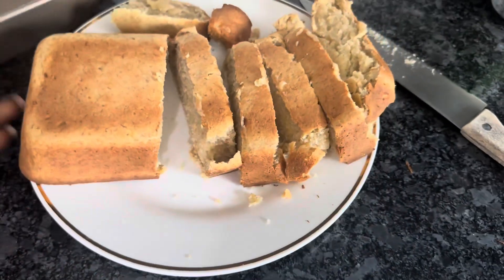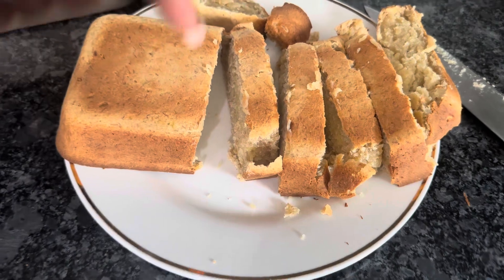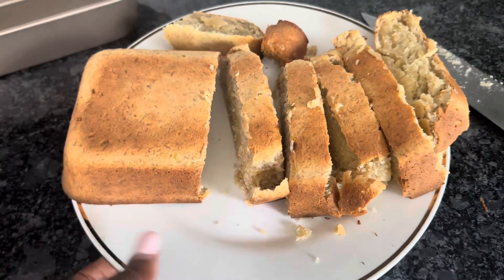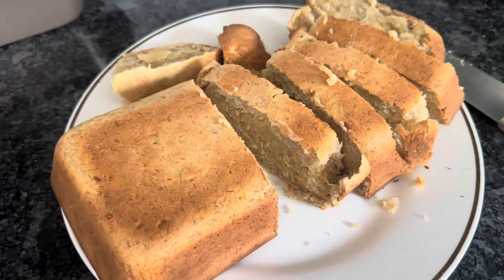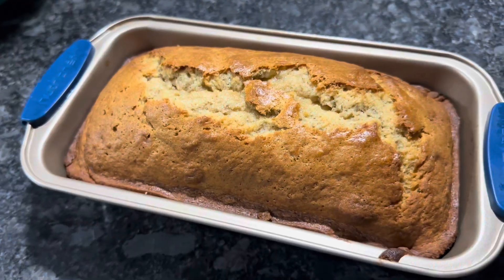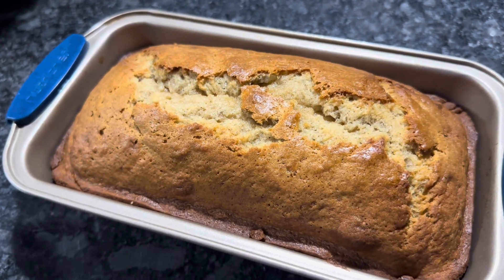Guys, I actually messed up the ingredients — I meant to tell you to add one teaspoon of baking soda. If you don't add it, this is what it's going to come out like. If you do add a teaspoon of baking soda, it will look like the other one. So we forgot the baking soda.